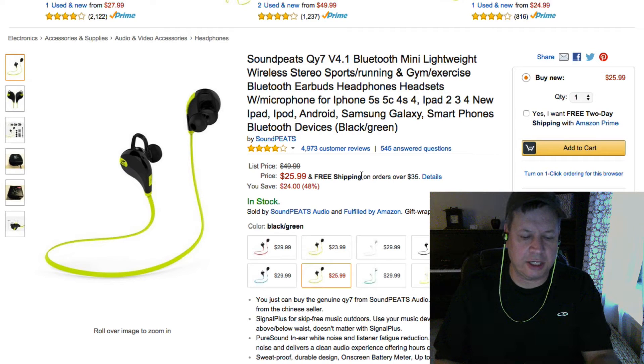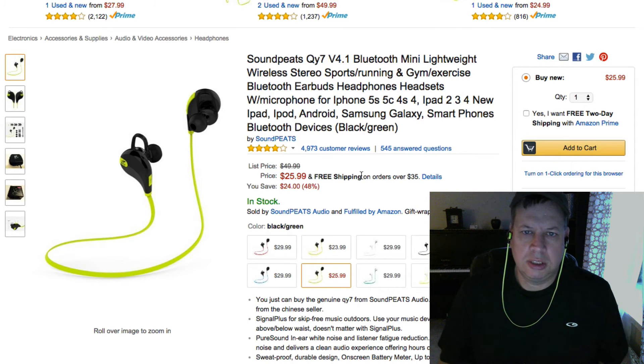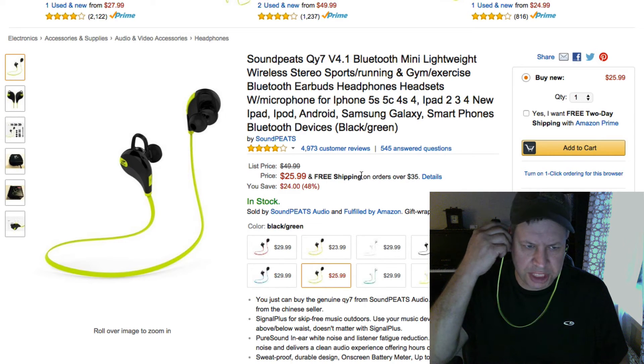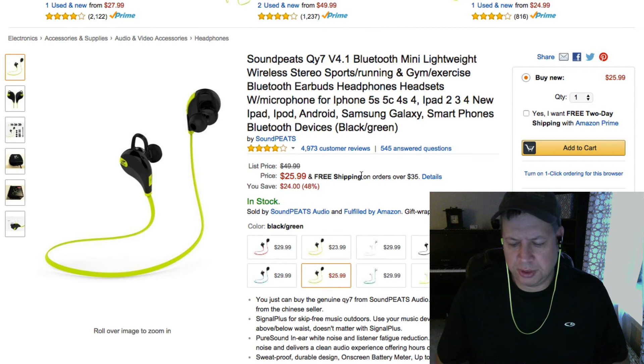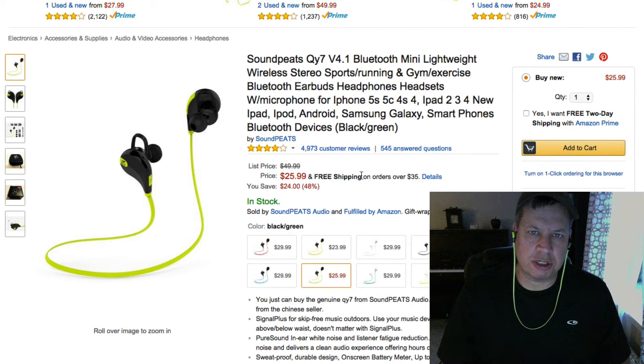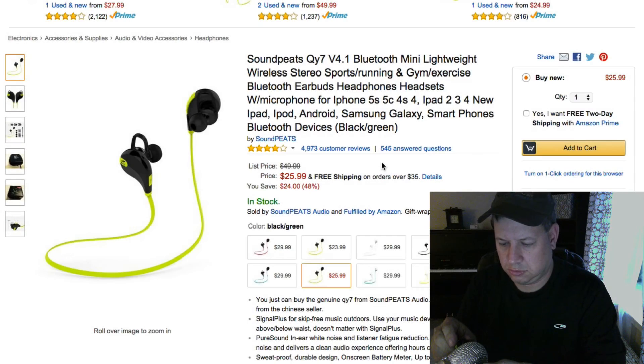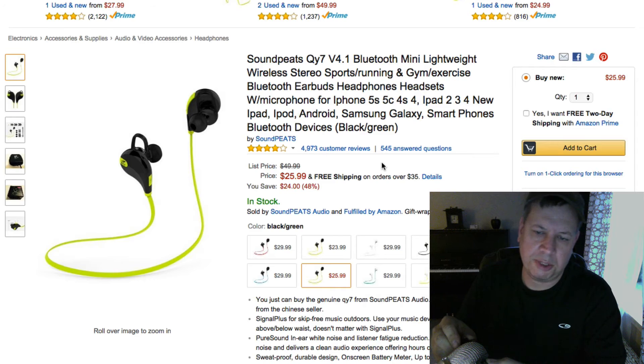I've got these on and I'm listening to a little Calvin Harris — it's got a pretty good feel. They feel real comfortable wearing them and the sound is pretty darn good. I'm going to put these in front of the Yeti mic so you can hear what they sound like. You kind of get the idea of what it sounds like — I know it's not the greatest demo, but it gives you an idea.